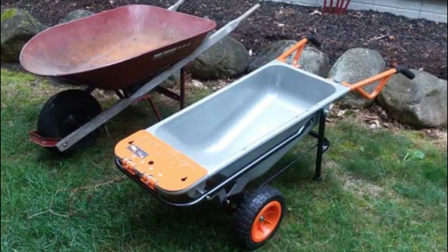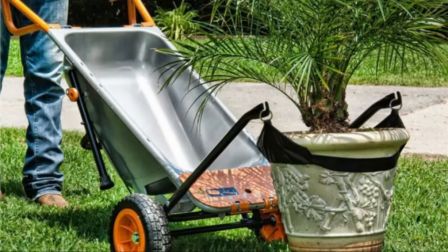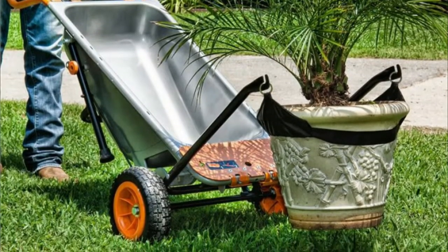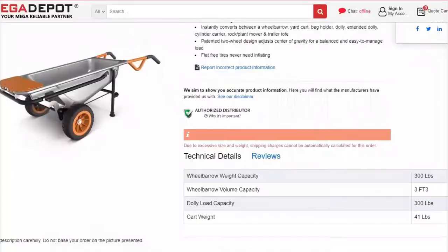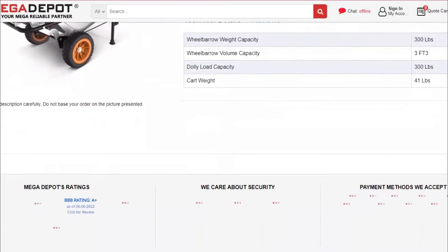It can morph into an extended dolly, yard cart, or a trailer tote, among other functions. The leveraged turbo lift function makes it easier to lift without much effort, even on heavy loads. If you intend to revamp your yard and improve your landscape, this is your go-to yard cart.